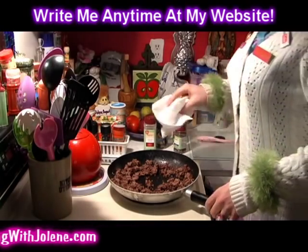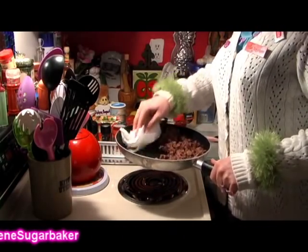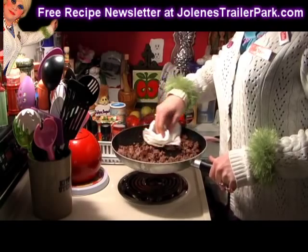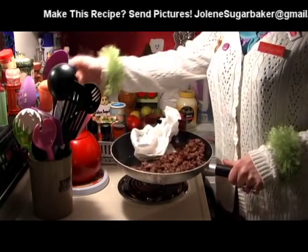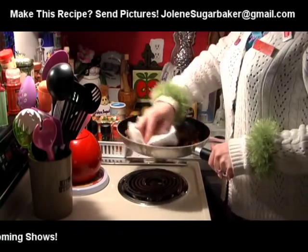I don't really care about all the oil and things like that — it's okay if I eat it, but I do like to take a little bit out. I take a paper towel and be very careful when you do this, and just blot it out. You can use one of those little fat-sucky things, but I don't feel like washing that, so you can just throw the paper towel away.